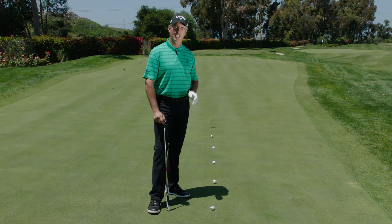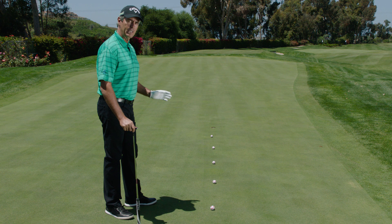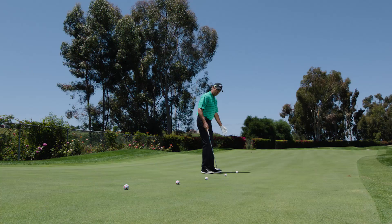This drill will start with downhill — five balls at three, six, nine, twelve and fifteen feet. Always start with the short one, obviously you can't get past them otherwise. It's a pretty straight putt. The greens aren't that quick — they're probably about ten on the stimp meter.